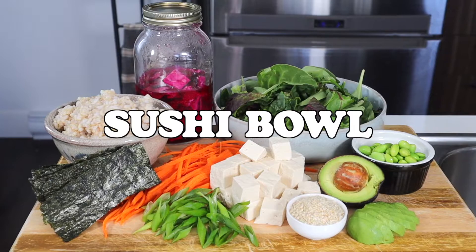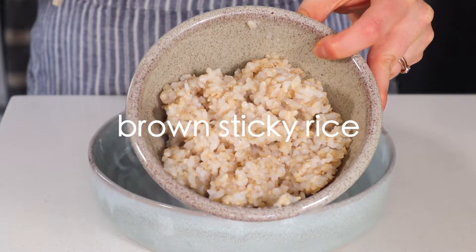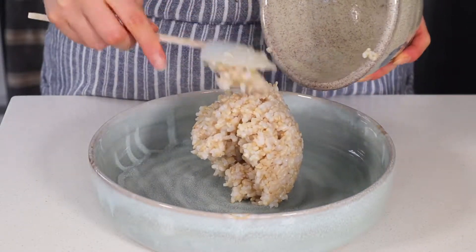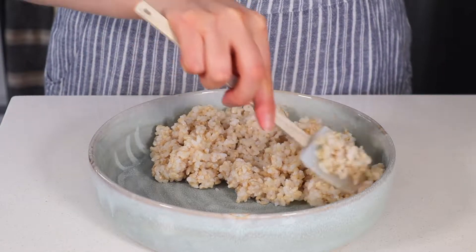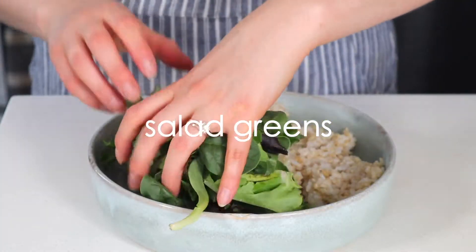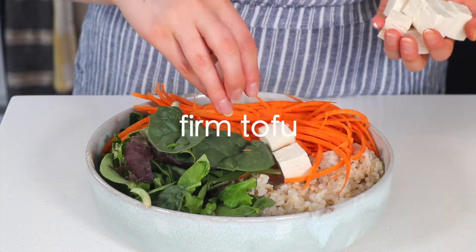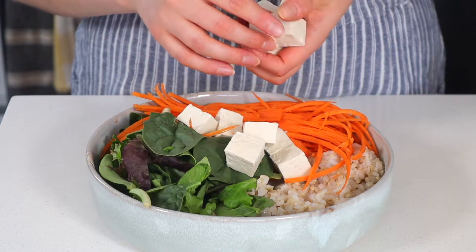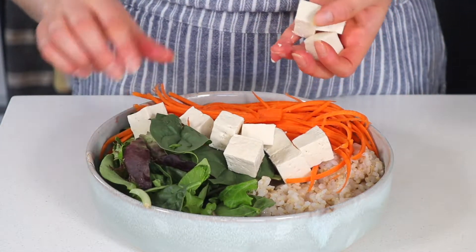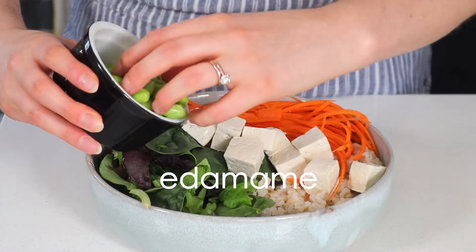I eat sushi bowls probably once a week, if not more, because they're just so yummy and filling yet pretty low in calories. You can use whatever kind of rice you'd like, but my preference is sticky brown rice. I add some salad greens for extra bulk and one shredded carrot. For plant-based protein I usually like to use firm tofu, and if I'm short on time I won't worry about marinating it.